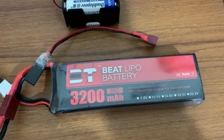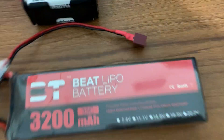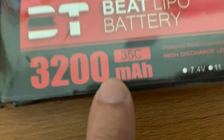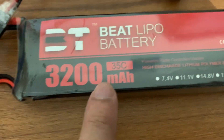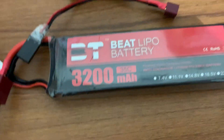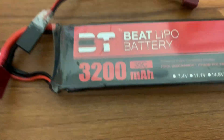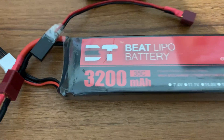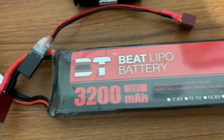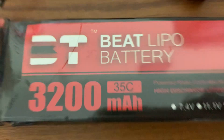Now let's talk about capacity. The capacity of my battery is 3200 milliampere-hour, or 3.2 ampere-hour. This means the battery will be able to supply a load consuming 3.2 amperes of current for one hour. Capacity tells you how much current the battery can supply to a load for one hour.